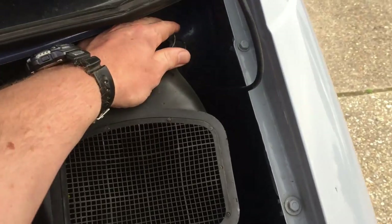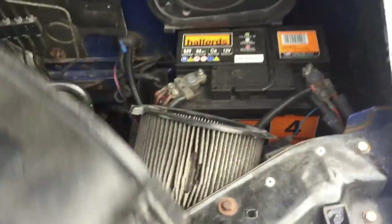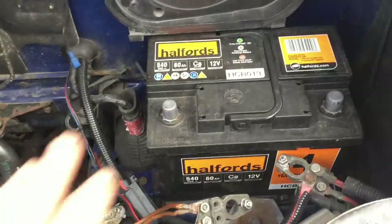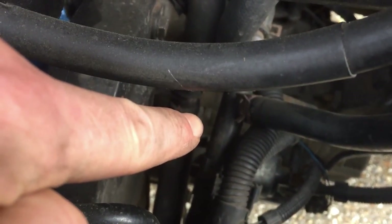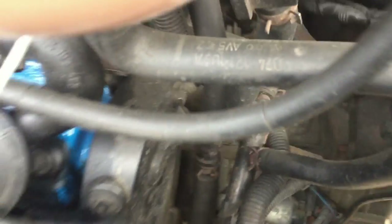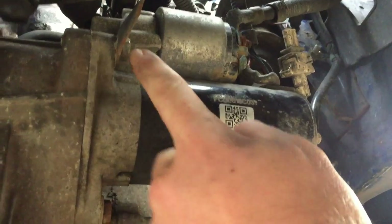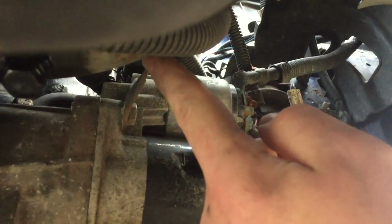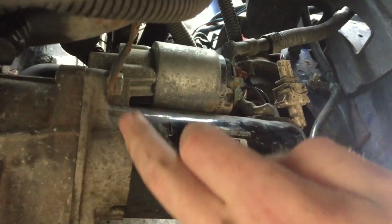Now that we've got good access, we can move on to the motor itself. It's held in by three bolts — one is down there, and these are 13mm bolts. One is just down there, and the other two are best accessed from underneath. There's a 13mm bolt there and another 13mm bolt there. This is also holding a bracket on, so make sure you include that bracket when you refit the new motor.